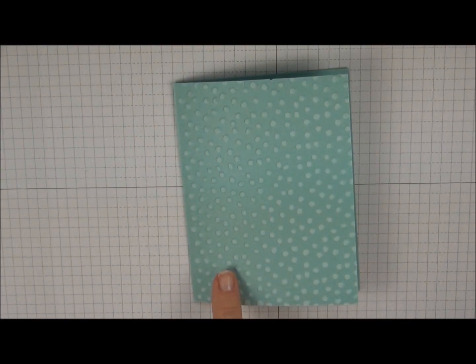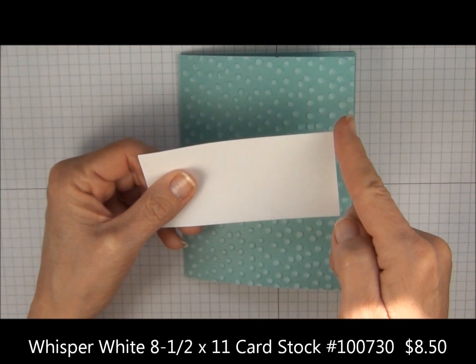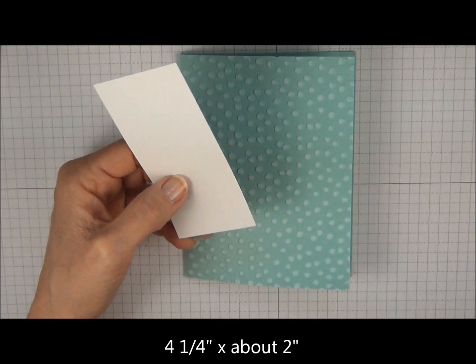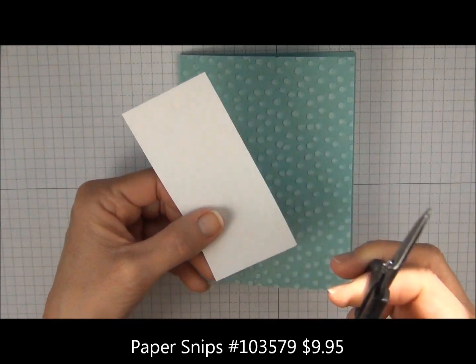To create the snow at the bottom of the card, we're going to use Whisper White card stock. This measures four and a quarter by about two inches. You're going to use your paper snips and cut just a slight curve up and down.